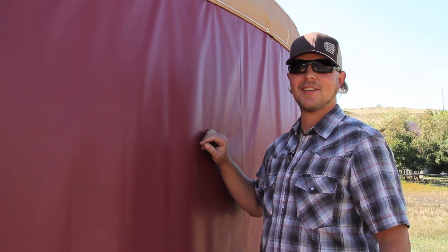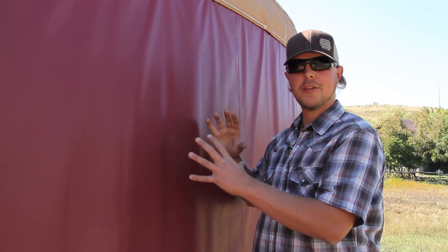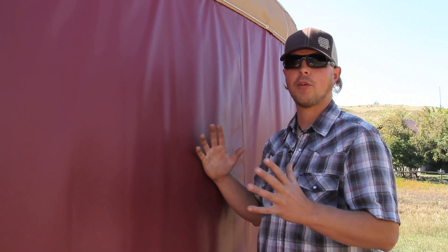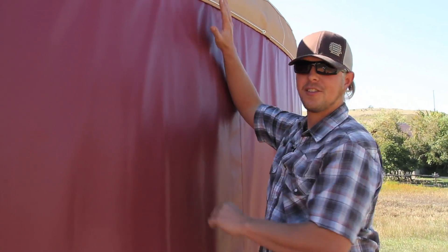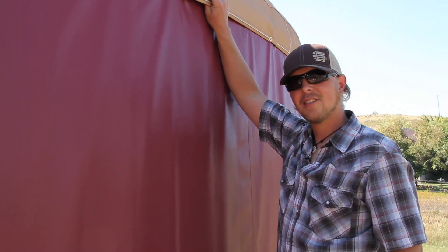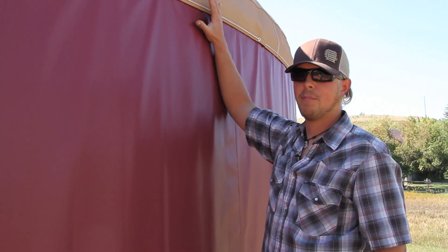Hey, I'm Hayes with Shelter Designs, and today we're going to talk about the hold-down attachments of the fabric to the platform. You always hear everybody talk about how strong yurts are, and they are incredibly strong. They can handle really high winds. From our engineering analysis of this 30-foot yurt, in a 90-mile-an-hour wind, there's going to be over 7,000 pounds of uplift force pulling on this roof system.